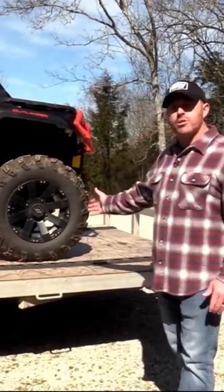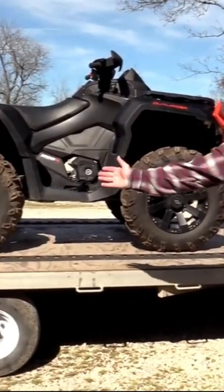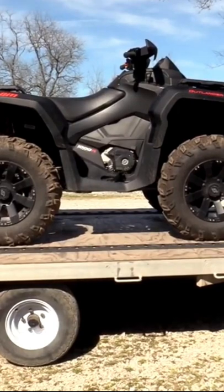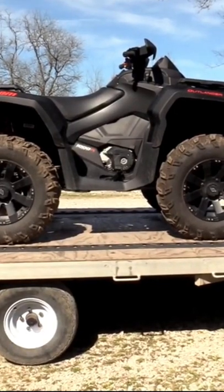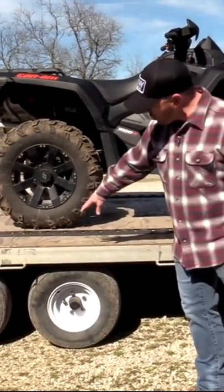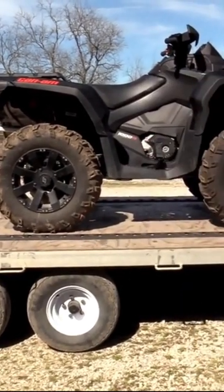General rule of thumb is you want 60% of your load up front and 40% of your load in the rear. As you can see, we have this ATV not sitting all the way up front and it's not all the way in the back. This is about 60% of the load here — you put this ATV right over top of the axles.